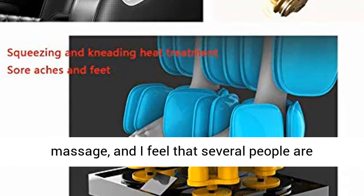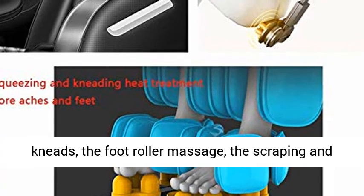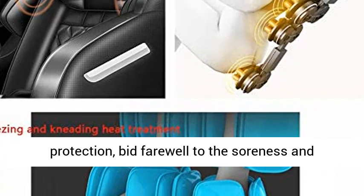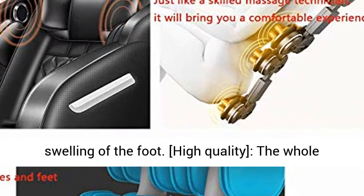The whole body airbag squeezes and massages — you feel as if several people are helping you pinch your feet. The leg airbag kneads, the foot roller massages, and the scraping and kneading heat treatment provides multi-effect foot protection, bidding farewell to the soreness and swelling of the foot.